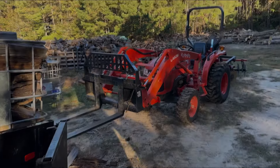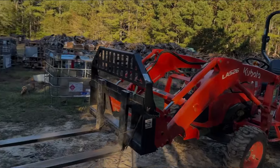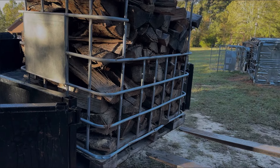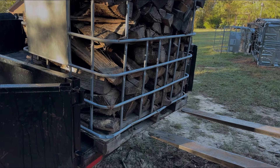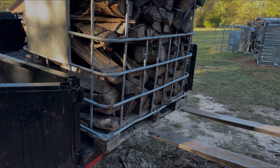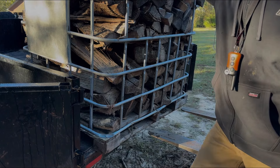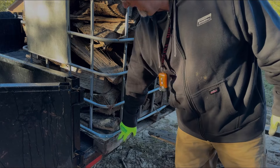I was asked again to show how I unload my IBC totes. I'm going to go ahead and admit to you, I have some of these IBC totes that have got wooden pallets on the bottom.